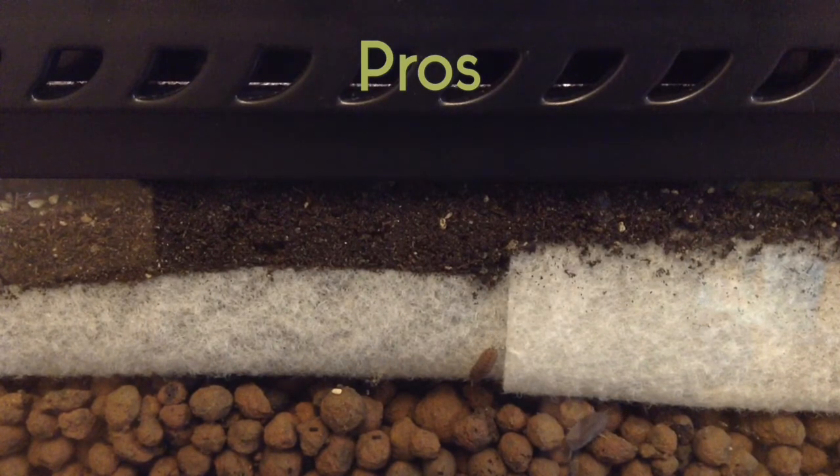What are the pros of a bioactive substrate? Well, they look awesome — very natural — and they're better than any other substrate in that respect. They're self-cleaning because the custodians, the little invertebrates, clean it. They allow burrows very well, and if eaten — specifically Arcadia's Earth Mixes, which are the ones I use — they're safe. They also allow for plant growth, so you don't have to use plastic plants, and real plants are actually better.